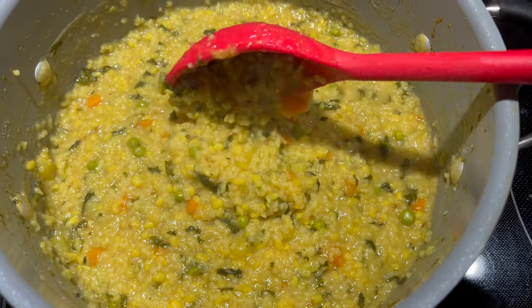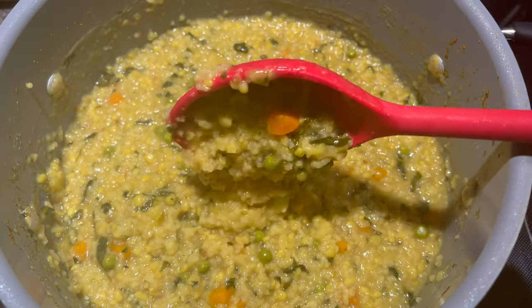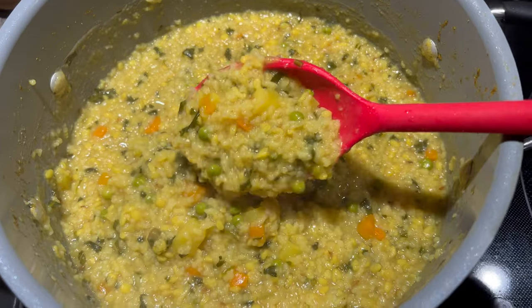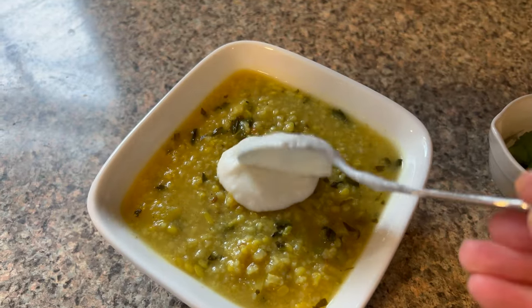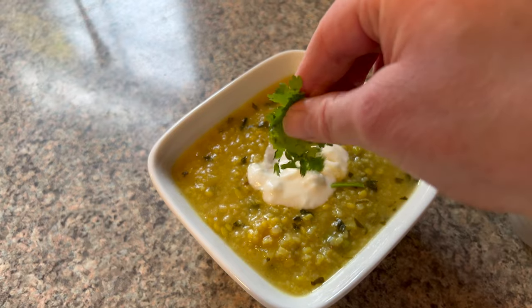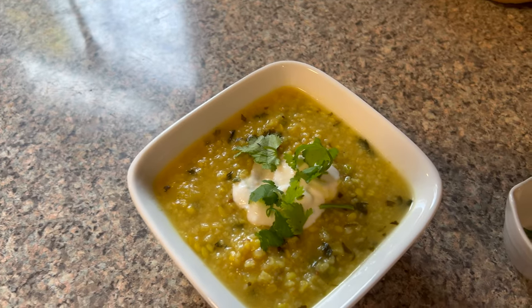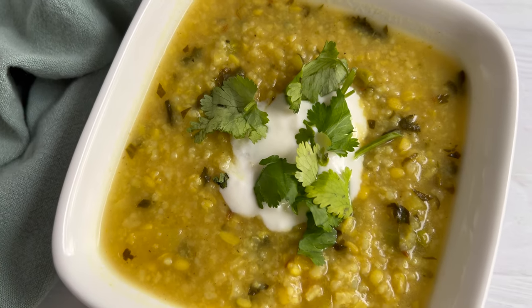After 35 to 40 minutes it has a bit of a porridge-like consistency. Sometimes I eat it like this, but oftentimes I like it more on the soupy side, so I'll add a little water or vegetable broth until I get the consistency I like. To serve, top with your favorite plain yogurt or plant-based yogurt. I also like to sprinkle fresh cilantro over the top, sometimes add a little chutney or jam with red pepper flakes, and maybe a spritz of lime juice.